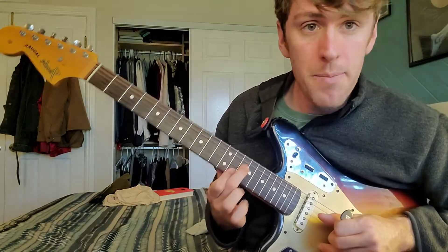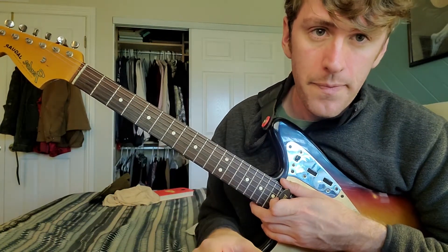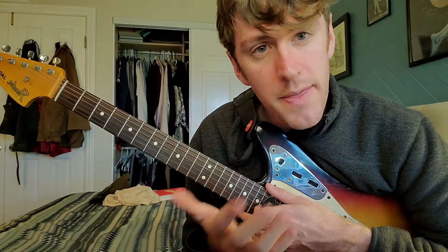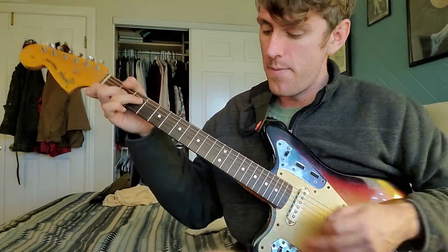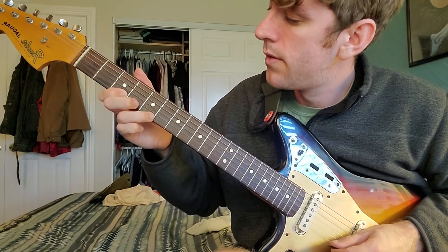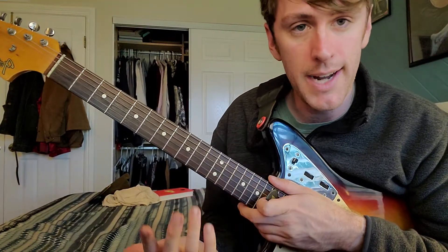So: C major, D minor, E minor, F major, G major, A minor, B diminished — that's the only exception. One, four, five are major; the seventh is diminished; everything else is minor. First, train your brain to move between these shapes. The next thing you're going to do, now that you've set what we call target notes, is improvise in the spaces in between.